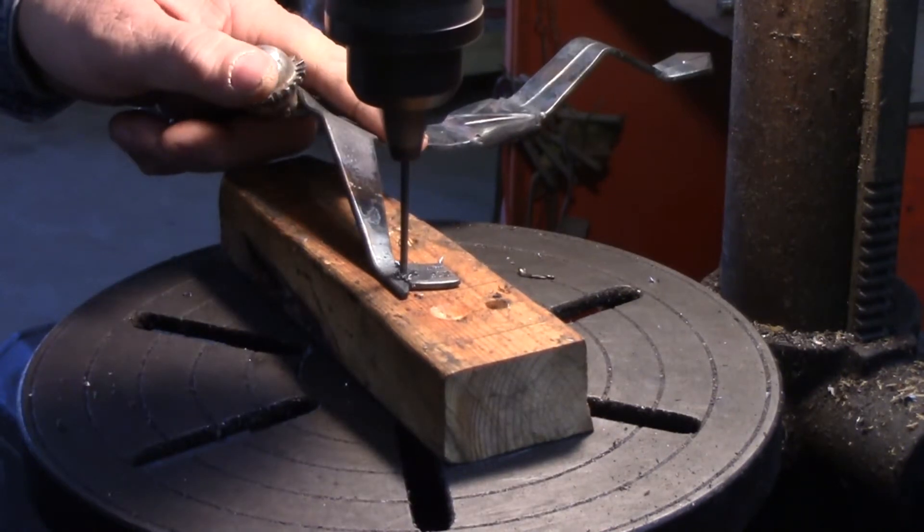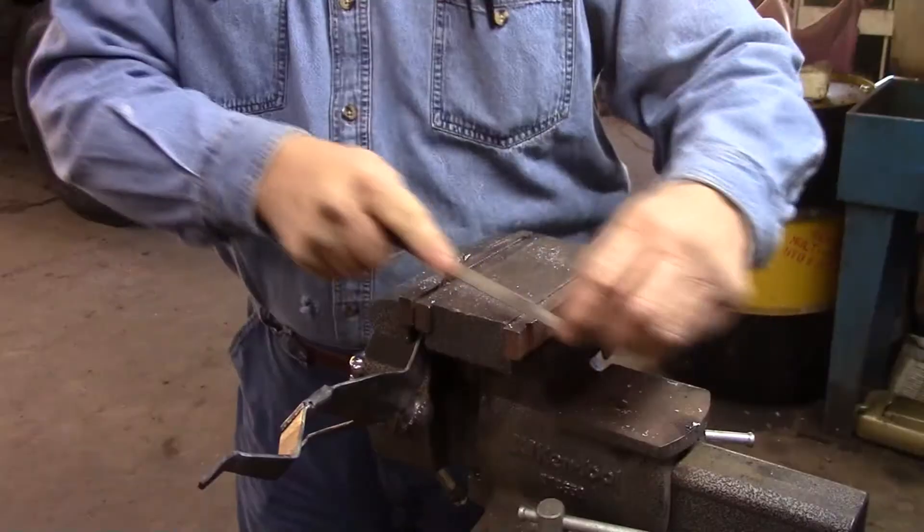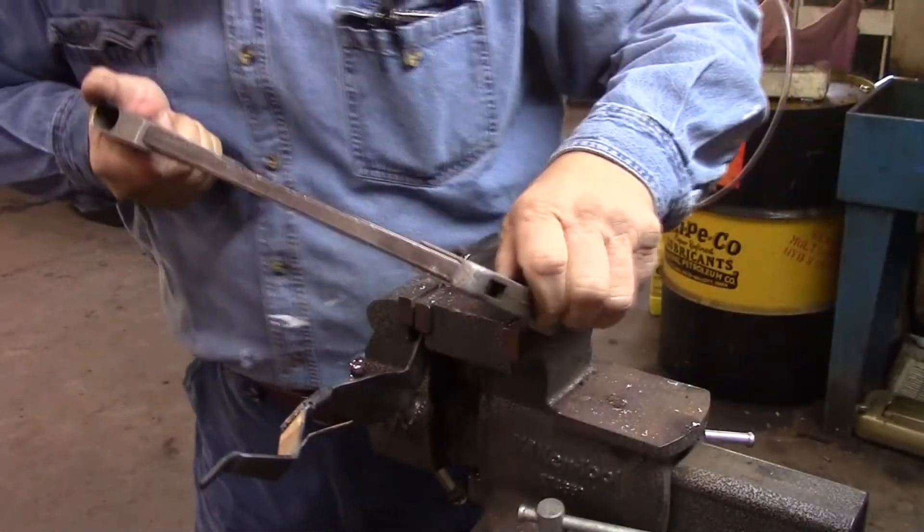Here I drill holes in the hands and feet for the nails. Here I'm cutting individual fingers.